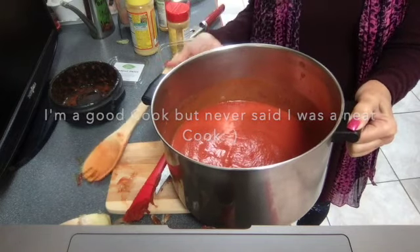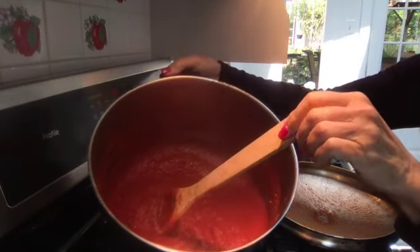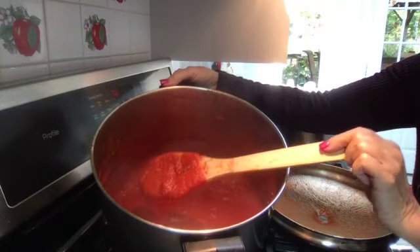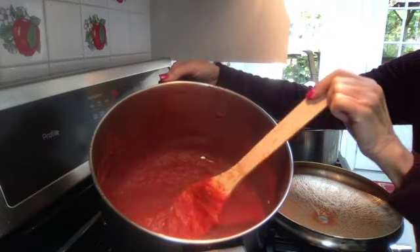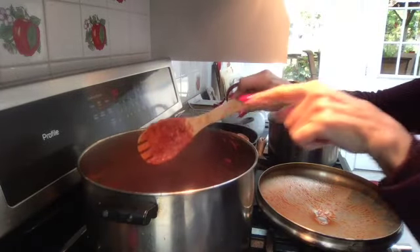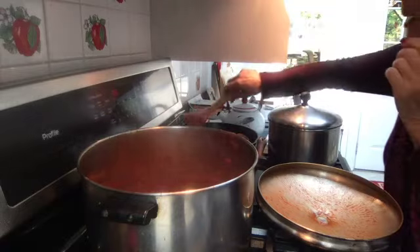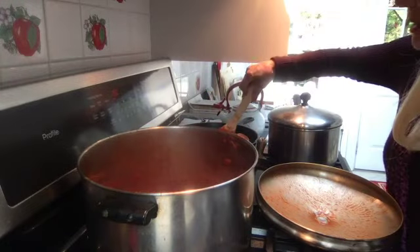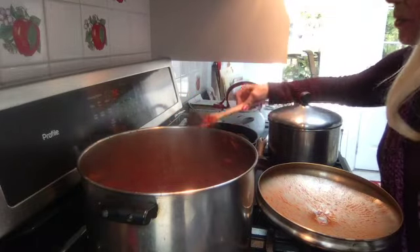We put this on the back burner and let it simmer for a couple of hours — the longer it simmers, the thicker it gets. This is about an hour and a half in, and that's pretty much how I like it. Now I'm going to place my meatballs into the sauce and let them simmer so they take on all the flavors of the ingredients.